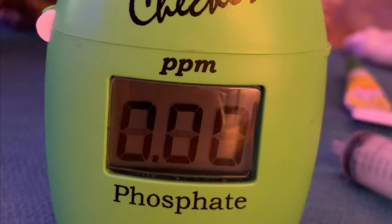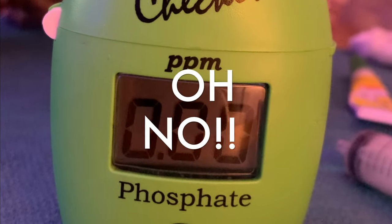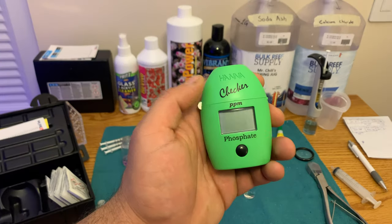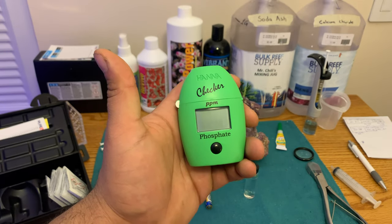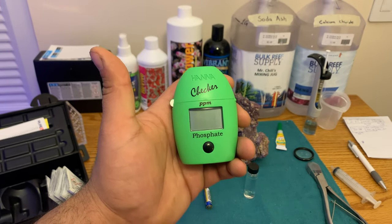What's the number? As you saw in the clip, it said I had zero phosphates — it said I didn't have anything in here, and I was freaking out.